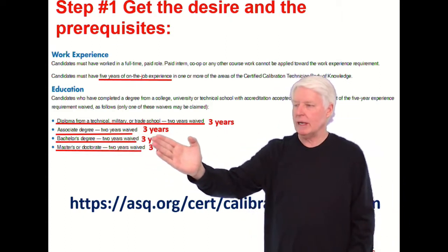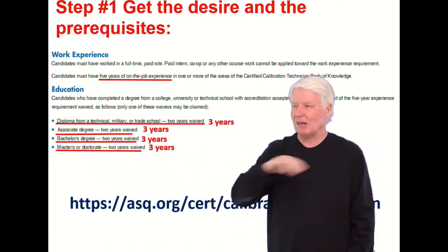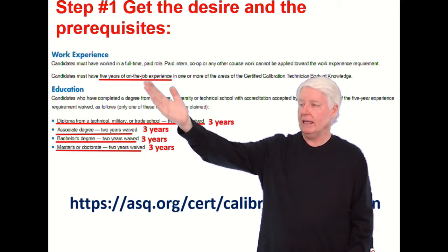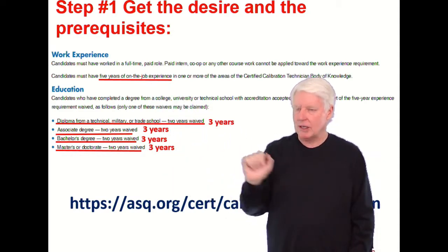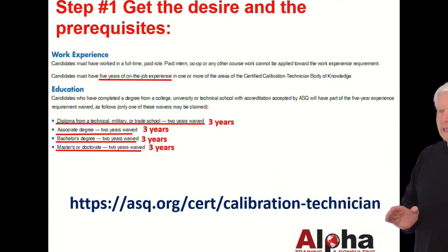If you have an associate's degree, you'll need three years of experience. If you have a bachelor's, three years. If you have a master's or doctorate, three years. So if you don't have any higher education it's five years; if you do have higher education, it's three years. You may want to check the ASQ website to make sure nothing has changed.